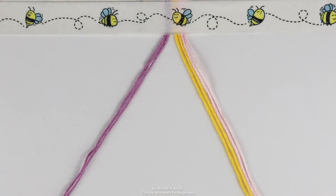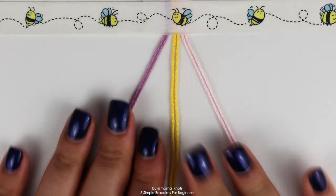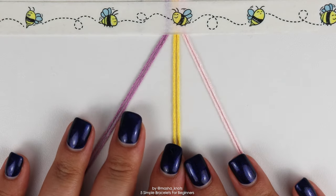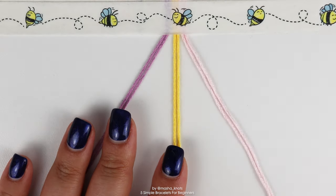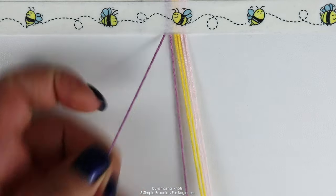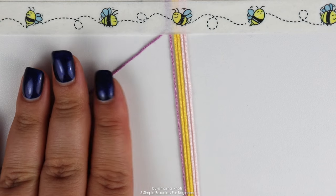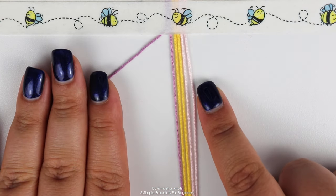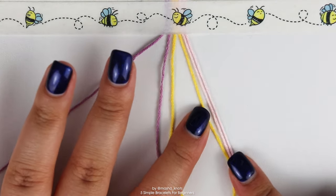We've arranged our strings in the order we want them to appear in the bracelet, and you might notice we're arranging them in pairs. You don't have to do this — you can arrange your strings one by one. The more strings of the same color you put together, the thicker that stripe will be. I want my stripes to be two rows thick, so I'm putting two strings per color. Take the outermost string on the left — for me that's the purple string — and do forward knots along all of these strings one by one.